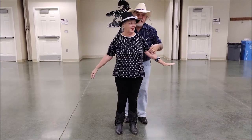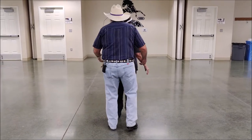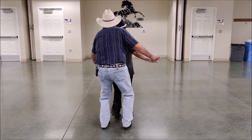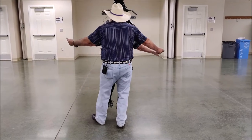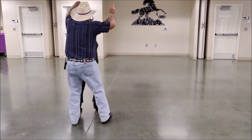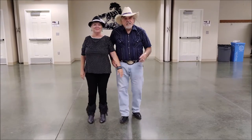Now we're going to do the same 16 counts with our back to you so you can see what it looks like from the rear view. Ready? Begin. One, two, three, four, five, six, seven, eight. One, two, three, four, five, six, seven, eight. That's the first 16 counts.